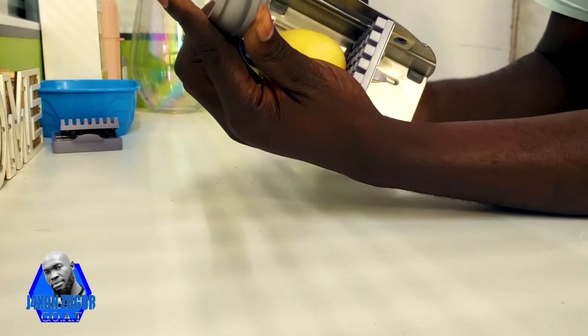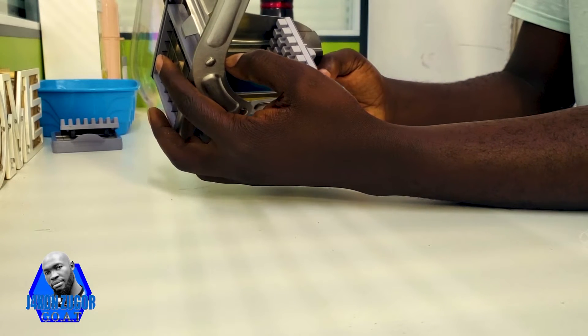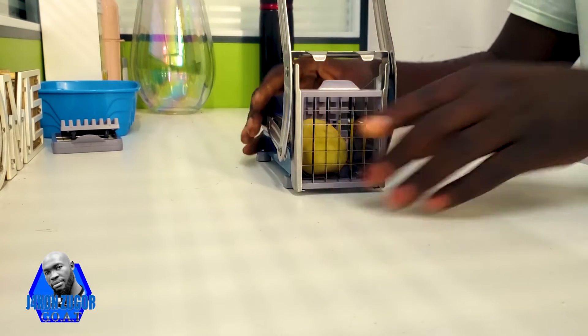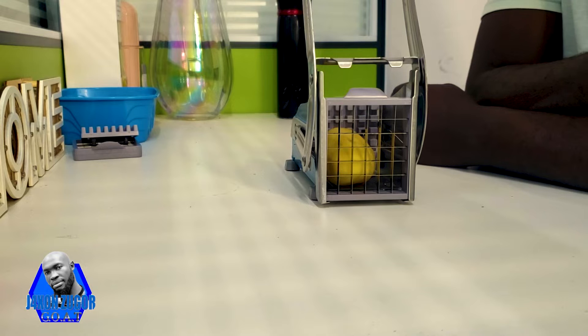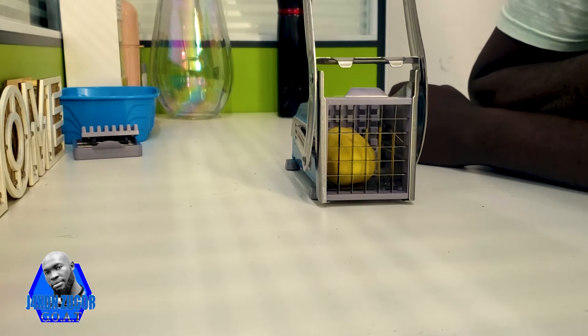So you put the potato inside like this, and then hold it. Remember, it's not automatic — the potato will not cut on its own; you need to use some force to push it against the blade.